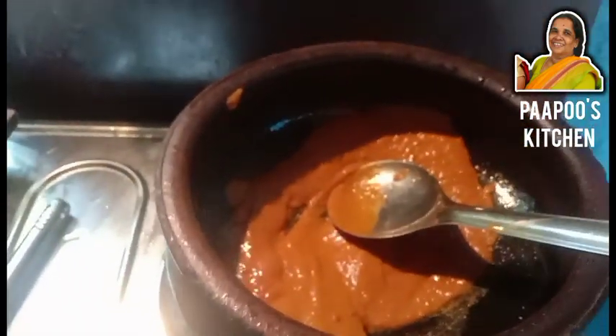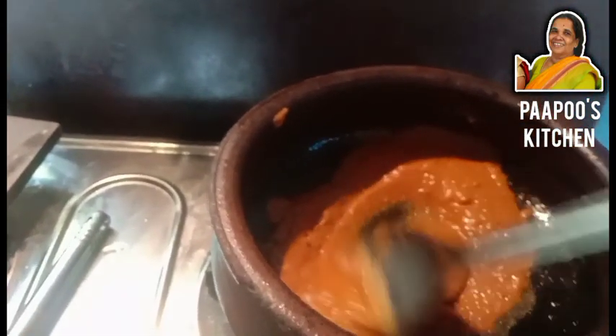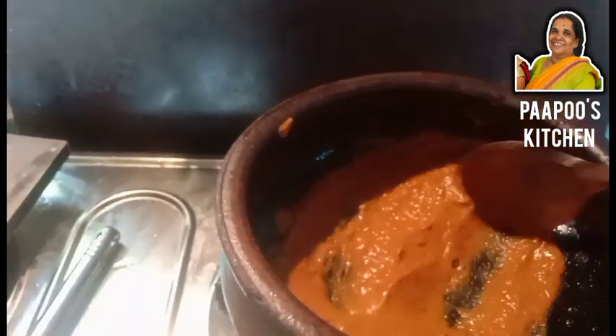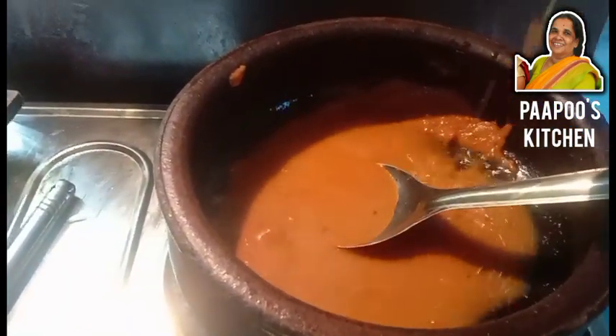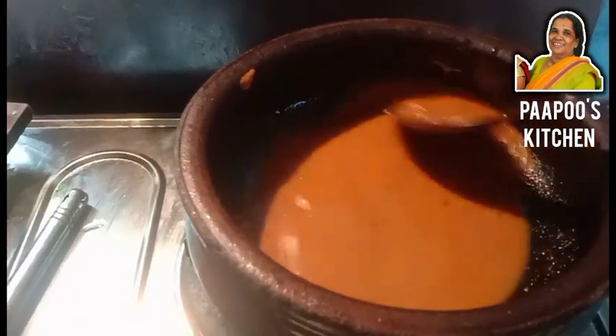This stir will take 1-2 minutes to mix the 2 cups. Then we mix it for 1 cup. Then we mix the ground with 1-2 cups.